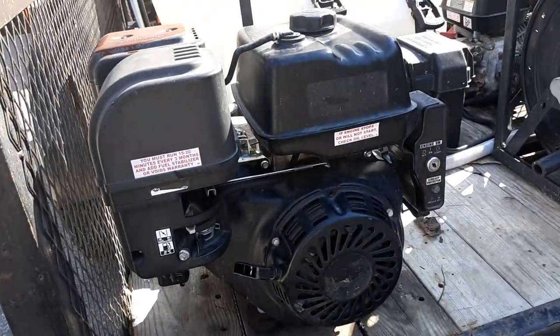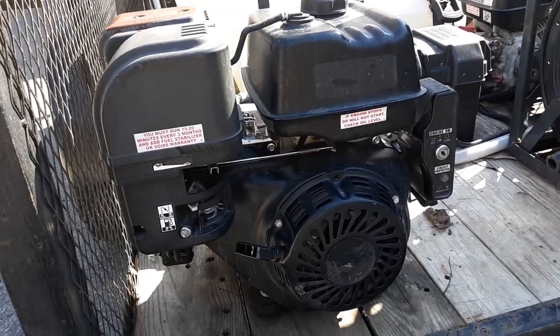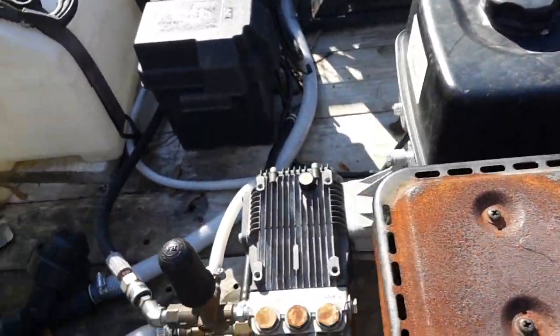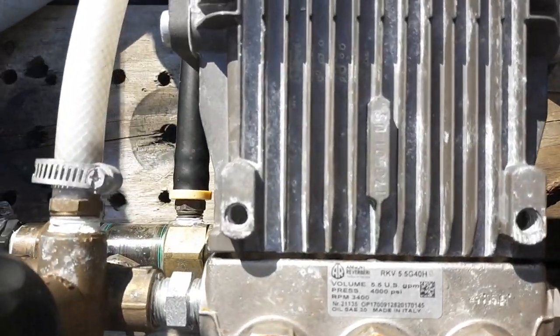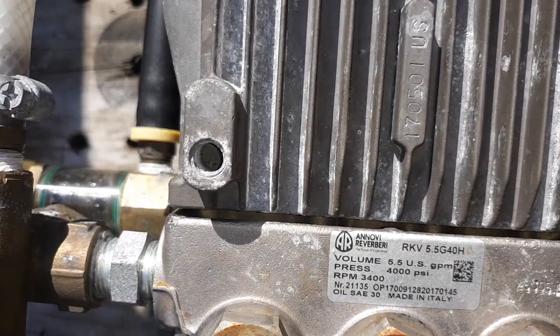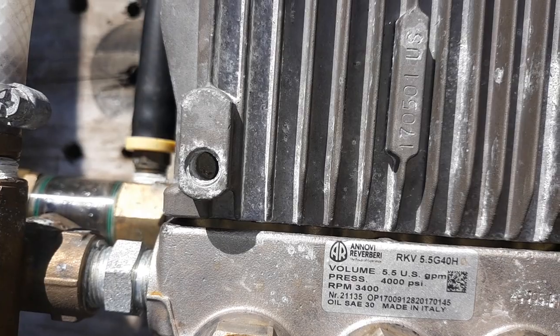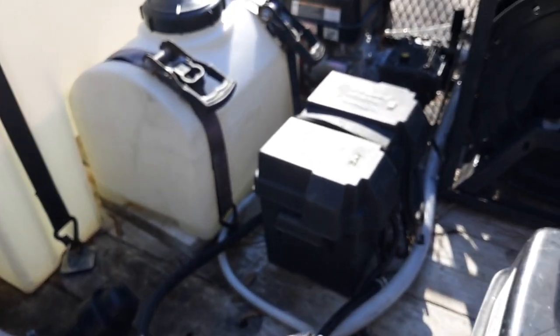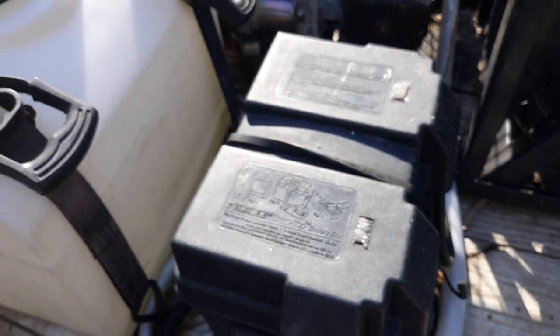Right here we got a Predator 420 electric start pressure washer. Like I said, I build all my pressure washers. This is an AR pump — 4,000 PSI, 5.5 gallons per minute. The more gallons per minute, the higher you can shoot your soap on house washings. Both pressure washers are electric start because I got the battery box right here.